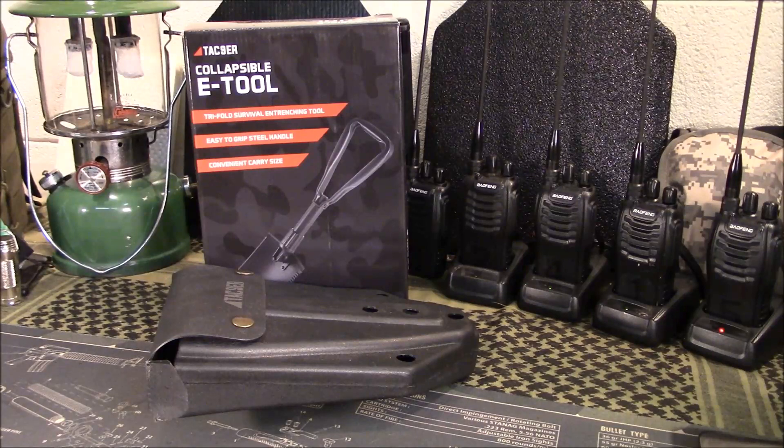Welcome back. Today we're going to take a look at a new e-tool from Tac-Niner. They contacted us to see if we wanted to do a review, and I'm going to do a tabletop-style review. There have been other reviewers who covered this, so you can search 'Tac-Niner e-tool' or 'collapsible shovel' for more details. Price point on this is $24.99 on Amazon — I'll have a link in my Amazon store below.